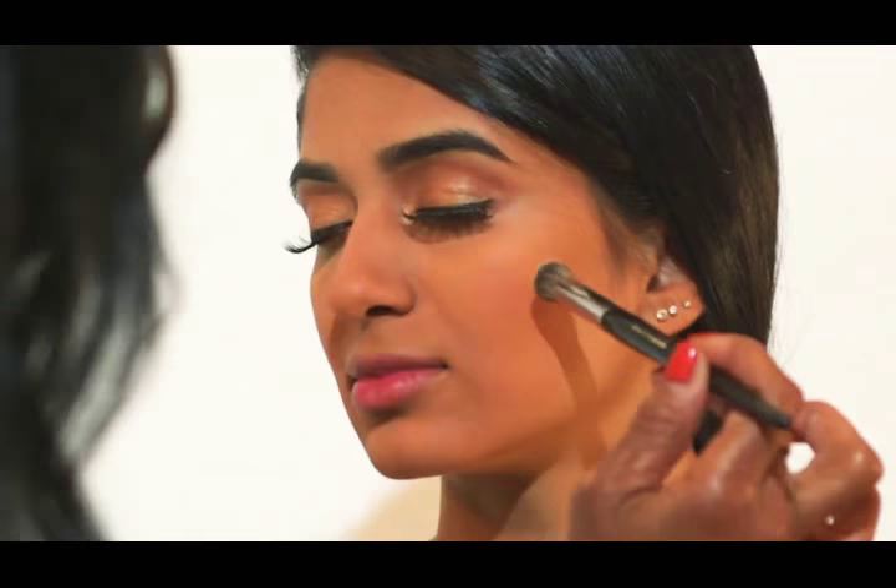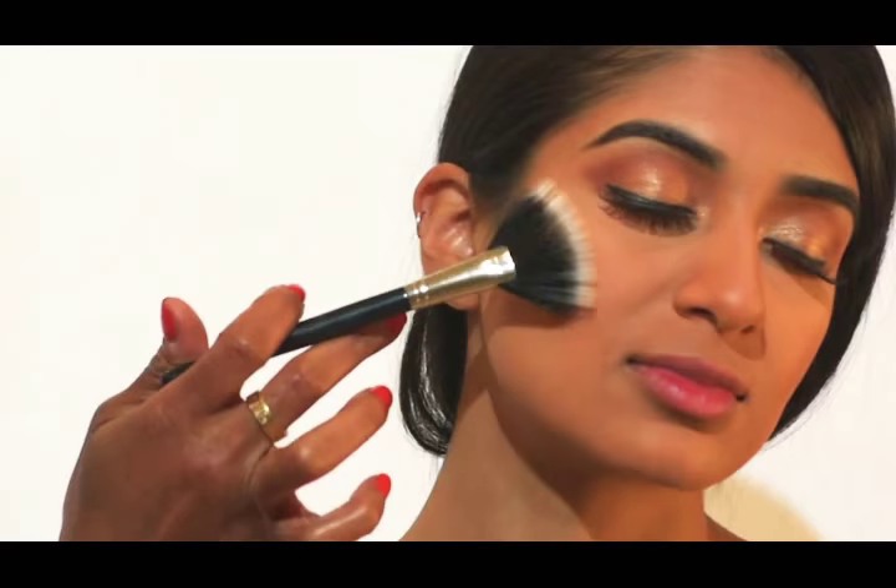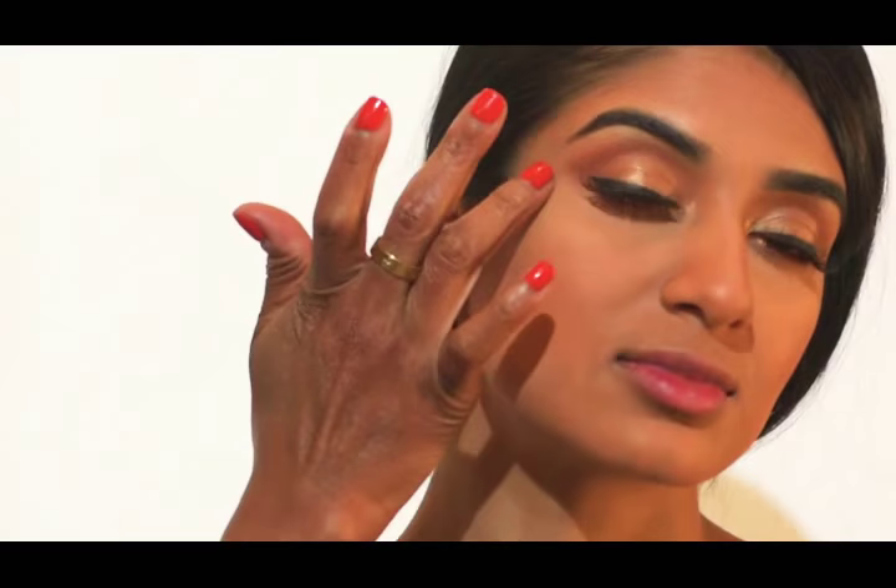The next thing we're going to do is highlight. I like to use a fan brush to highlight. I just take the brush and sweep it across the palette, then place it right on the cheekbone and go back and forth ever so lightly to deposit the color onto the cheekbone area.